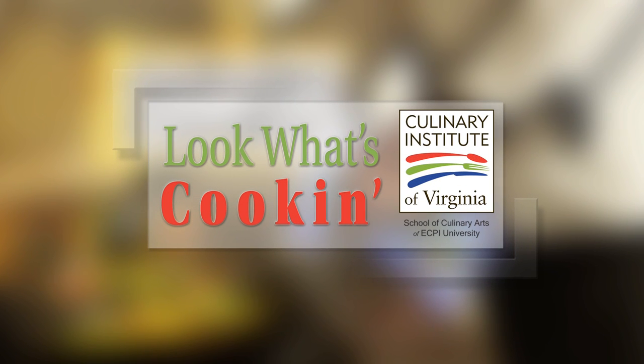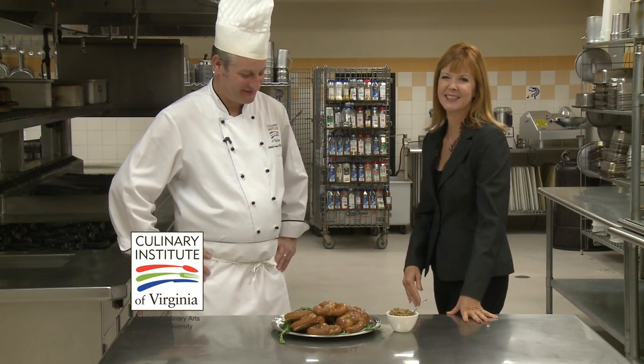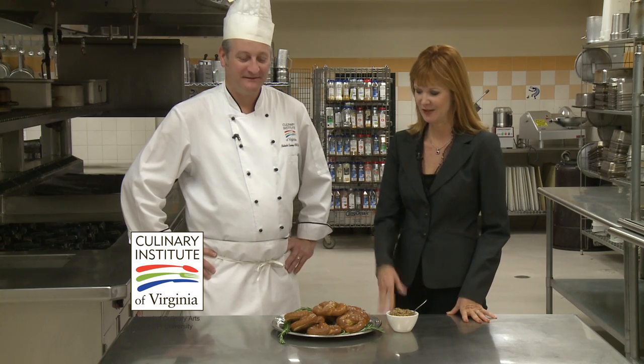Look What's Cookin' is brought to you by the Culinary Institute of Virginia. Hi, I'm Bonnie Johnson here with Chef Patrick Kearney from the Culinary Institute of Virginia School of Culinary Arts at ECPI University.